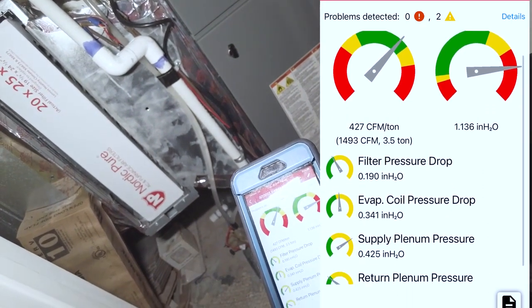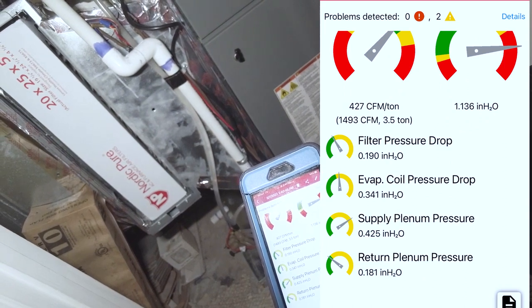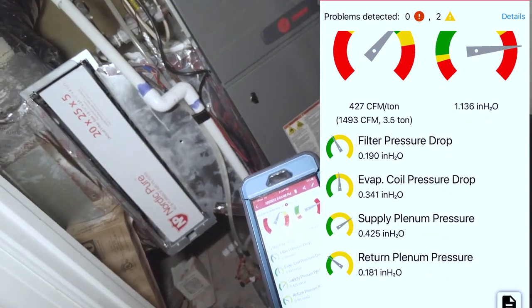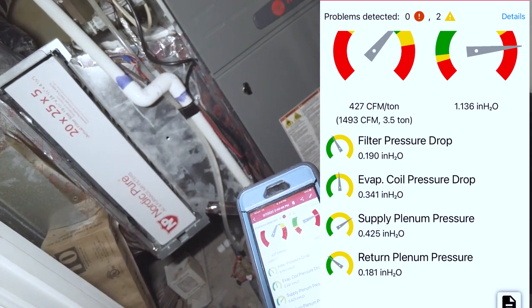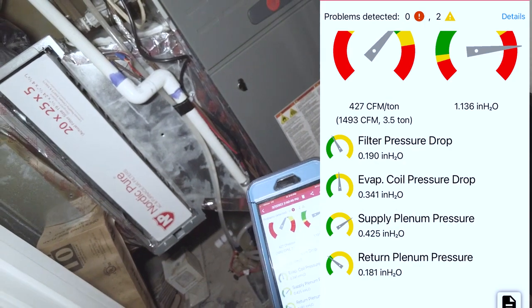Our total external static pressure is over an inch — 1.136 — which is high. Filter drop pressure is a little bit high, evaporator coil pressure drop is very high, supply is kind of off the charts, and our return duct drop is kind of high.